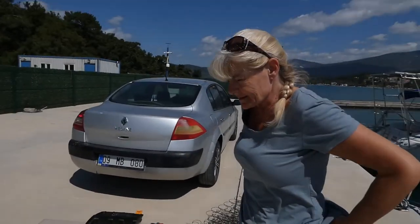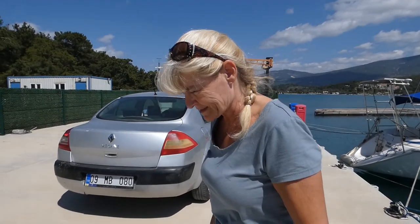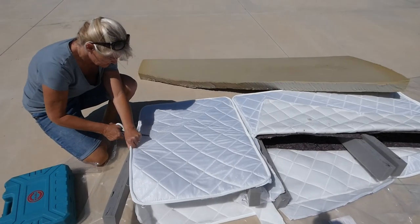Looks dreadful, doesn't it? It looks as if you've just ruined the whole lot, but actually...